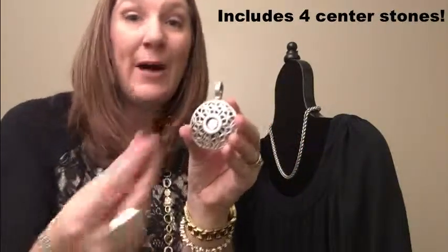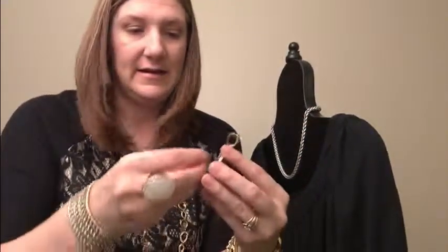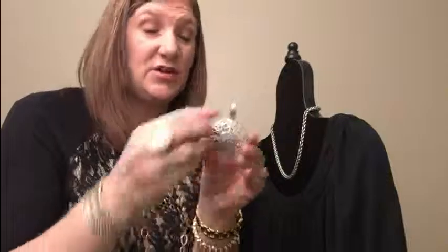You just pop that on and you have a completely different look — how cute is that! Enhancers are a great way to change up looks throughout your week. If you're in a rush, you just throw your simple chain on and throw on a different enhancer.